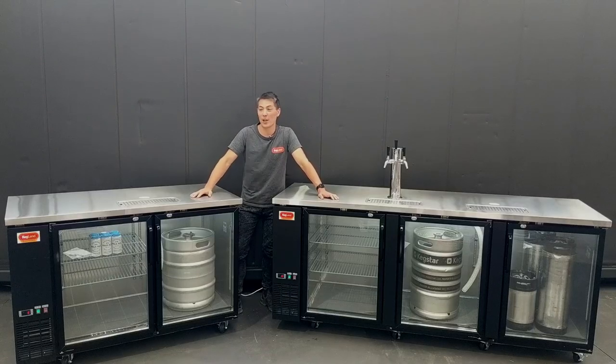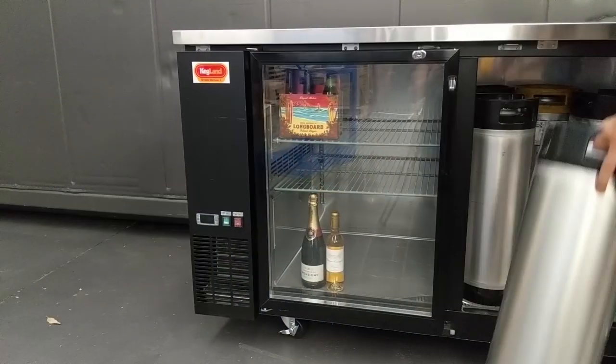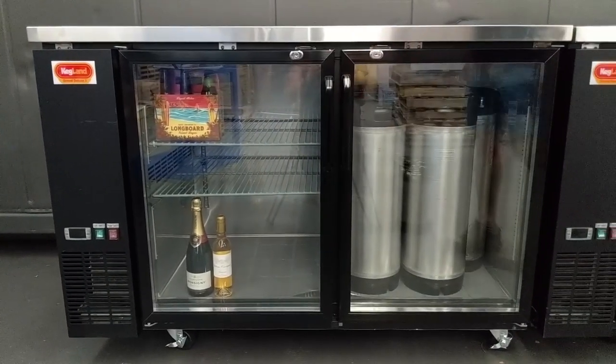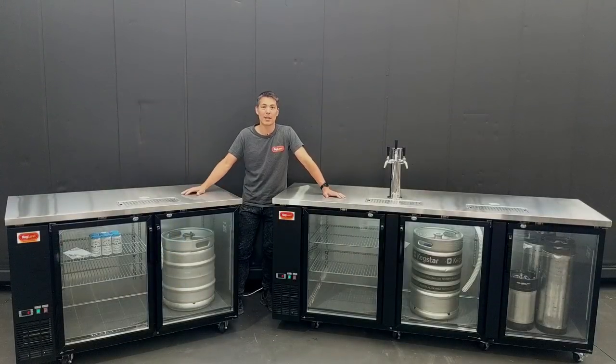Hey guys, Key here from Kegland talking to you about our new Grand Deluxe 3s. These bad boys are for people who really want to fit a lot of kegs in their fridges at home, or for commercial bars or restaurants who want to have a kegerator set up, keep those kegs nice and cold and dispense plenty of different beers on tap.